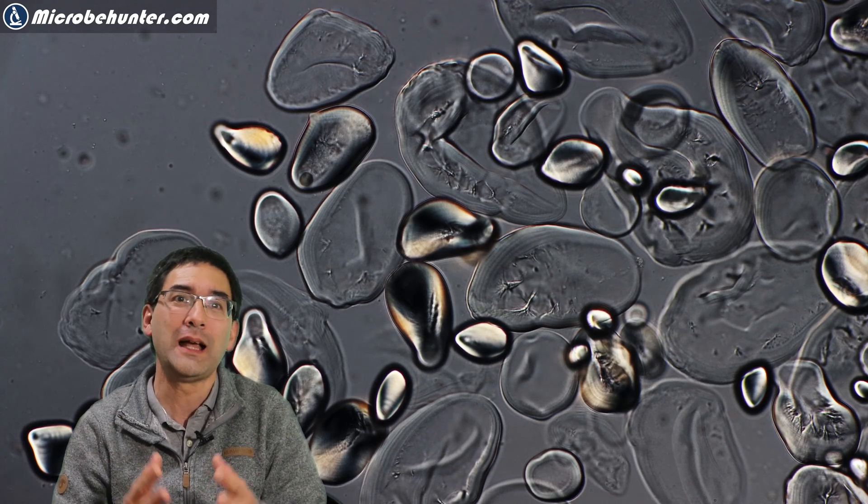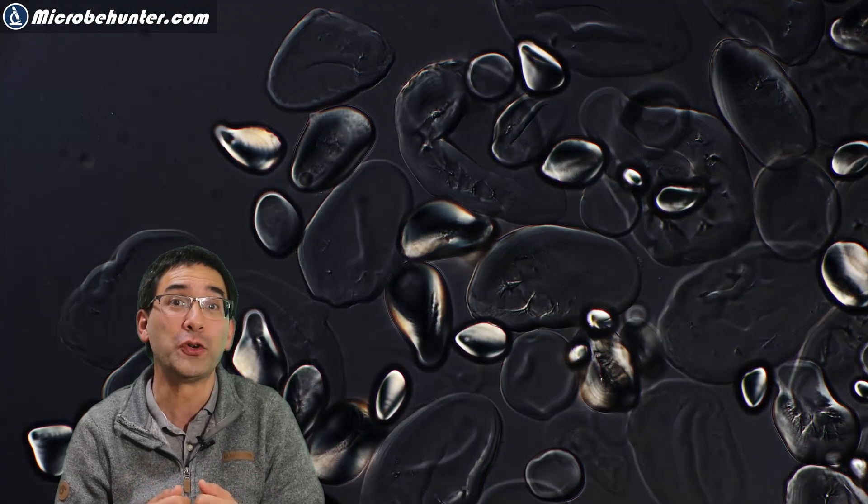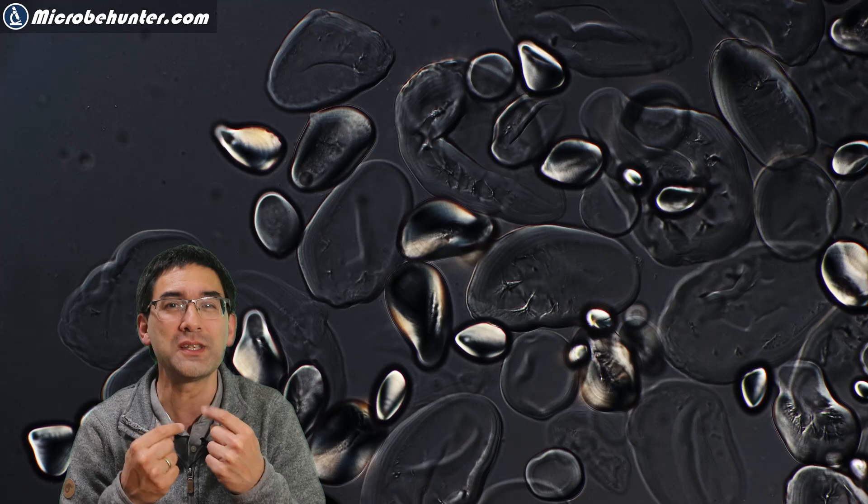Now, what do we have to do? We have to first collect a little bit of saliva — and be careful, not mucus. We want saliva, and this saliva we're going to add to those starch grains.